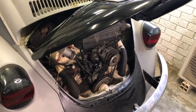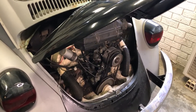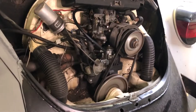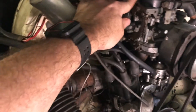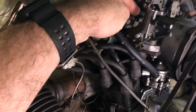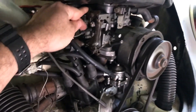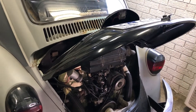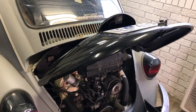Got this carb — it doesn't like to idle. It's running on fast idle and hasn't had a tune for about 15 years, so it's doing well all things considered.